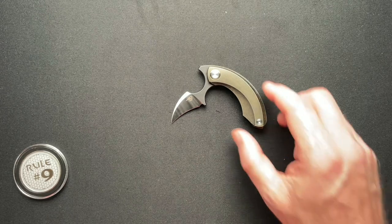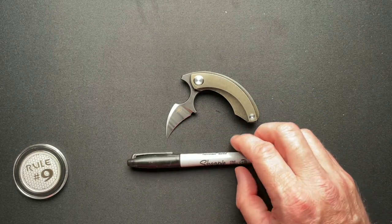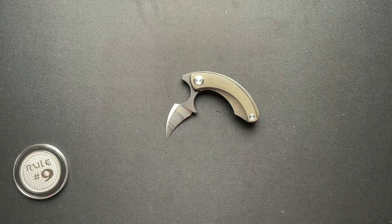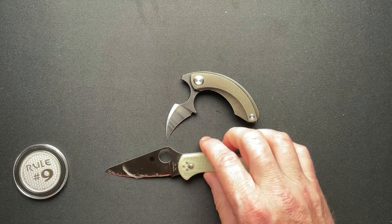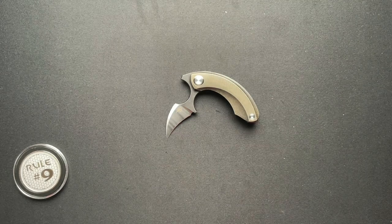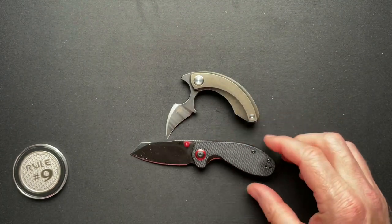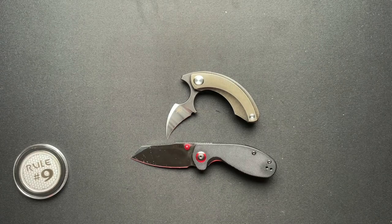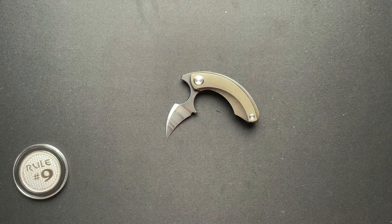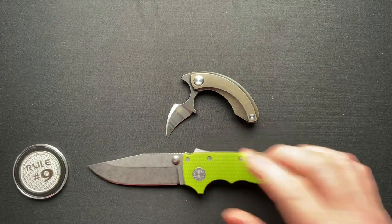I am looking at possibly buying one. Just to give you a size comparison — that's the Sharpie of course, and the Delica. Here is the Malibu Skag CJRB, which is also a small fifth-pocket-ish knife that's been used for unboxing. And here it is next to the AD20 just so you have an idea of size.